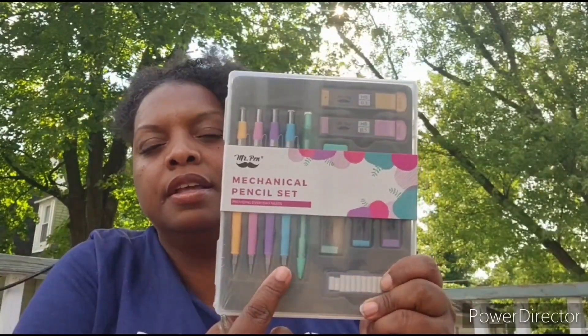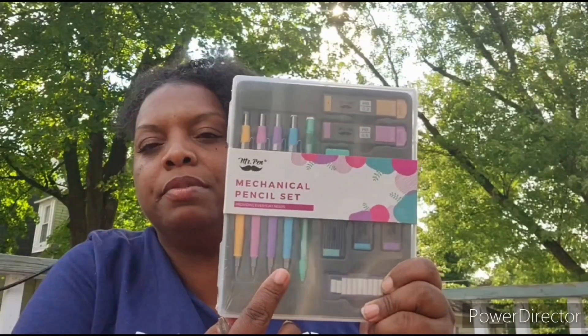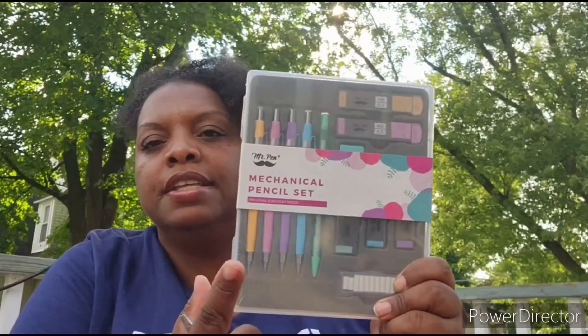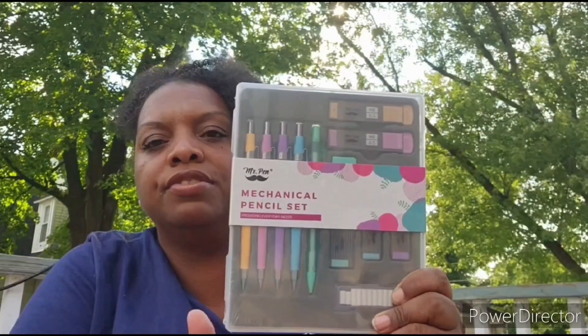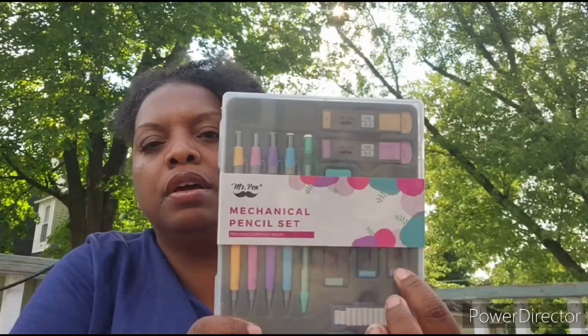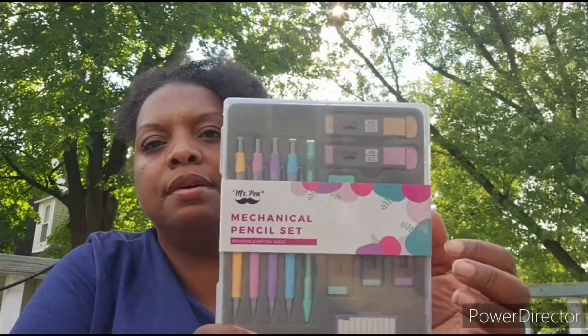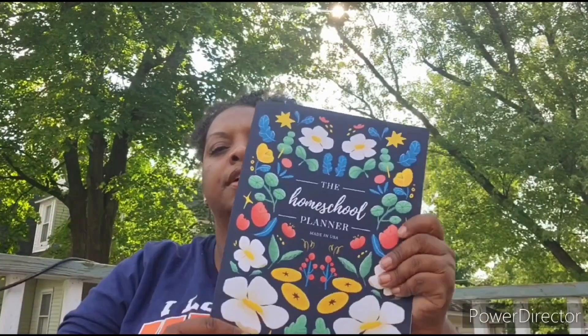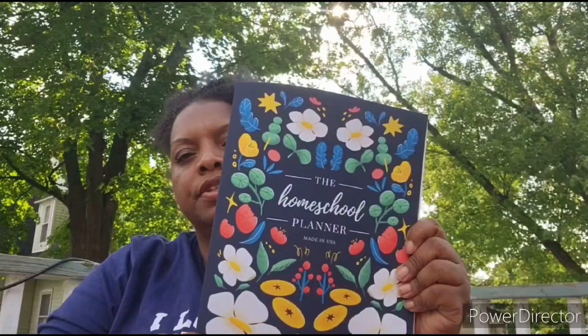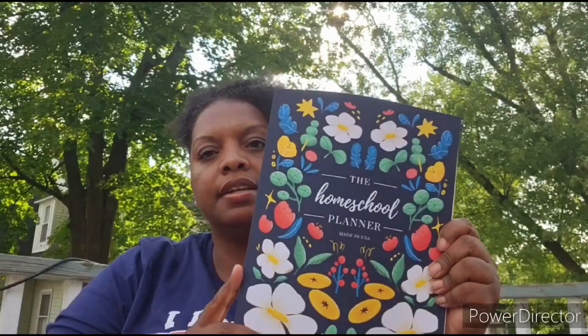Next, this mechanical pencil set from Mr. Pens, picked up from Amazon — I'm going to try to link everything from Amazon at the bottom of this video. This comes with five different pencils, refillable lead, eraser tops, and also two big erasers. It was really cute.